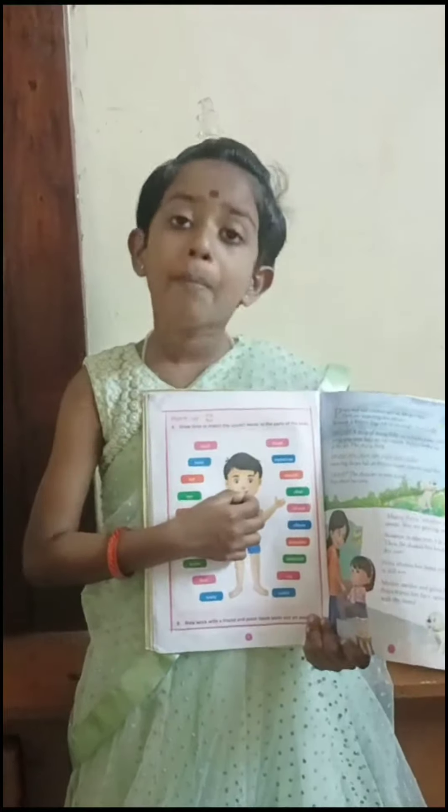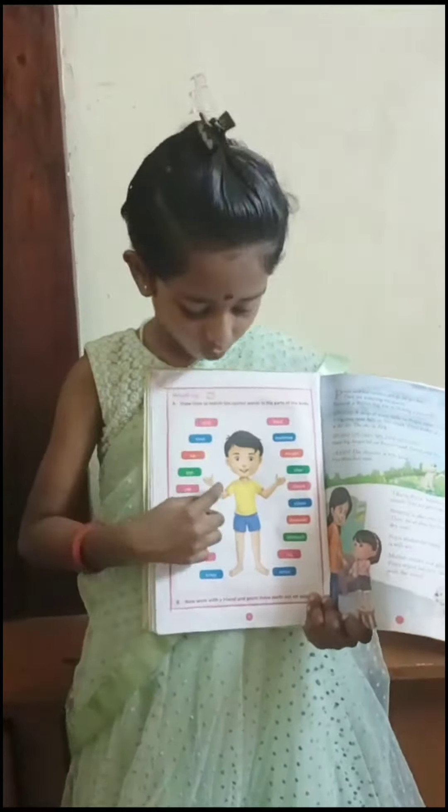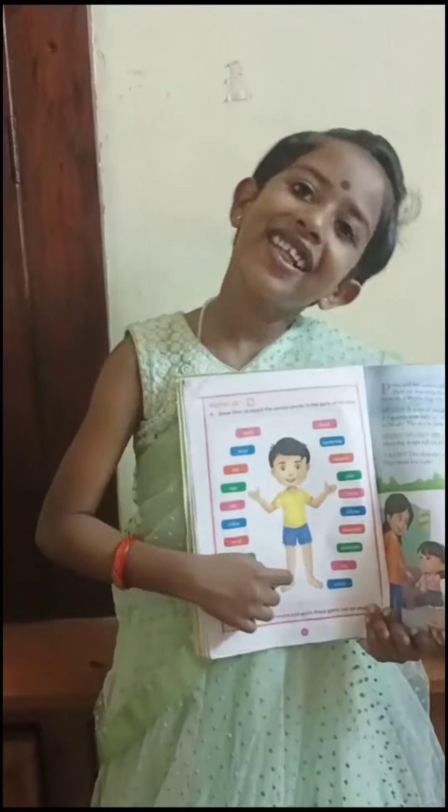What is this mouth? What is this tongue? What is this hand? What is this leg?